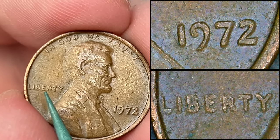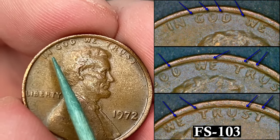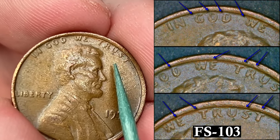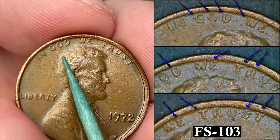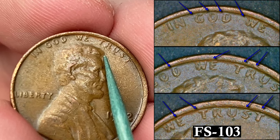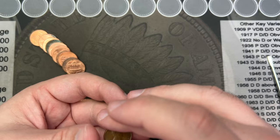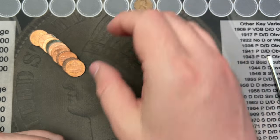The splitting is a bit minor and it's easier to see on more uncirculated coins, but in 'In God We Trust' up here in the motto, you can see the doubling pretty clearly. This looks to match FS103 in the Cherry Picker's Guide. That's a pretty cool find — very awesome, very fun find.